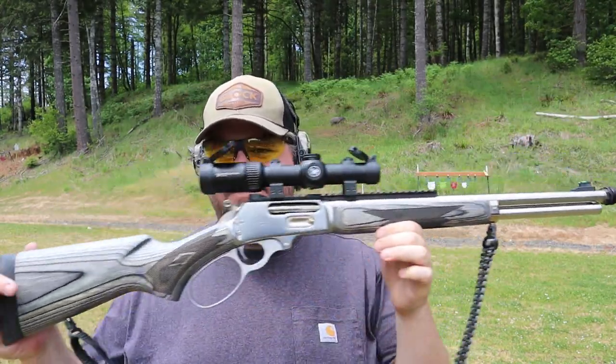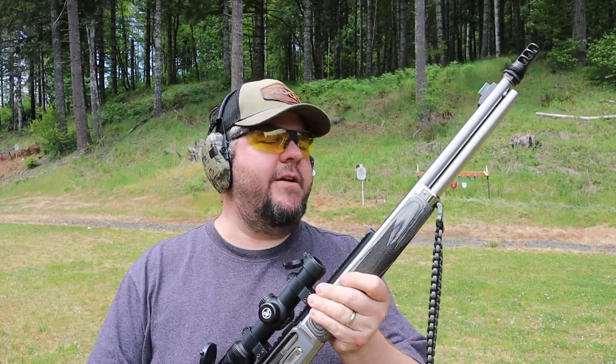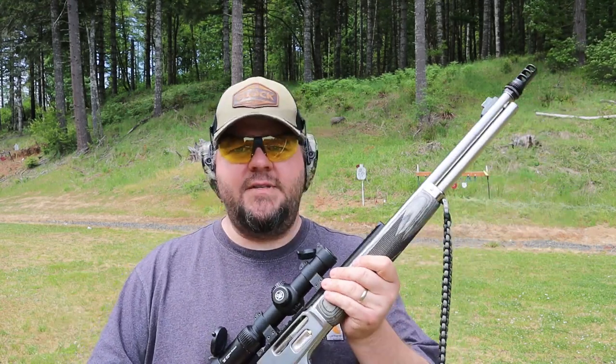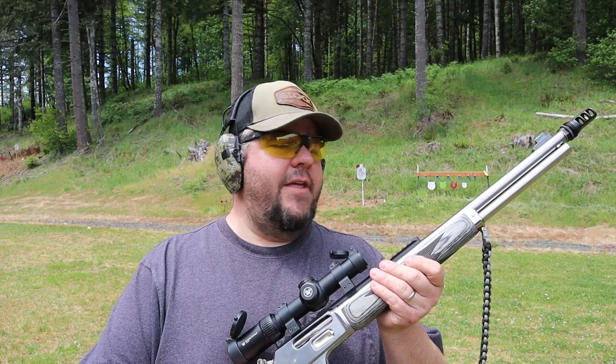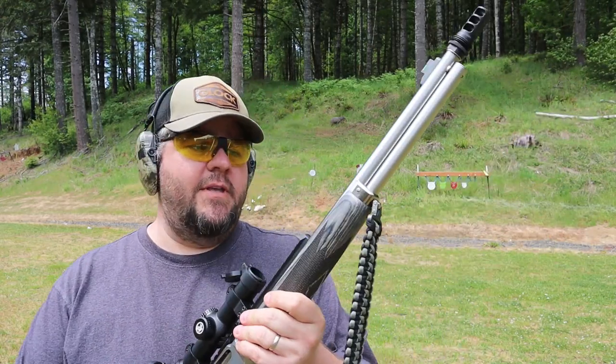Marlin 1895 SBL — if you're not familiar with this rifle and you've seen the movie Jurassic World, it's the same model that Chris Pratt carries in that movie. This is one of the new Ruger-made models. Marlin was owned by Remington for a long time, and they were the main ones producing this particular model for several years. There were some quality control issues with the Model 1895s. When Remington went bankrupt and its subsidiary companies were broken up and sold off, Ruger purchased Marlin. The new Ruger-made Marlins are finally making it out into the hands of the general public, and I was in the right place at the right time and got it for a really good deal.